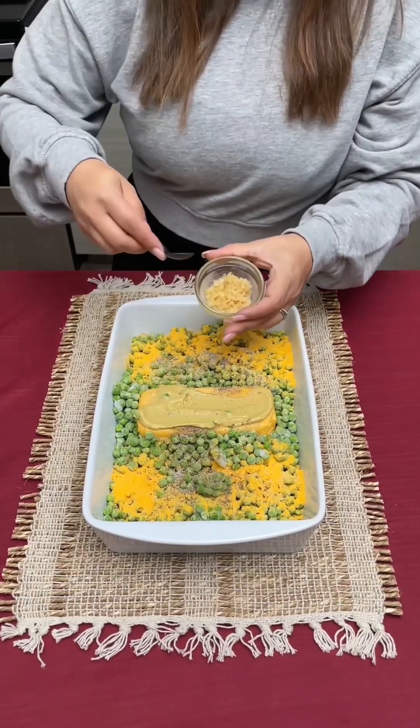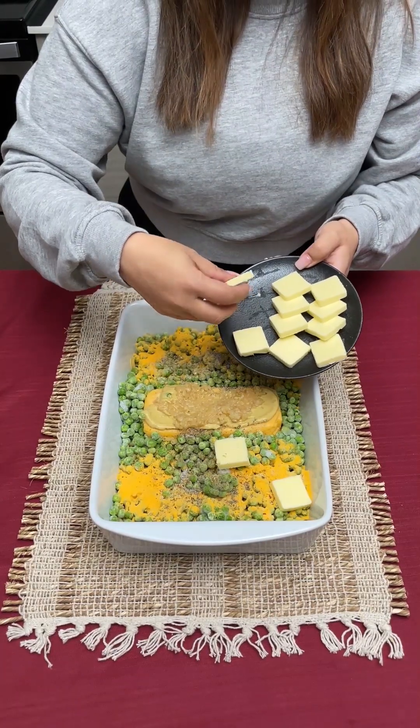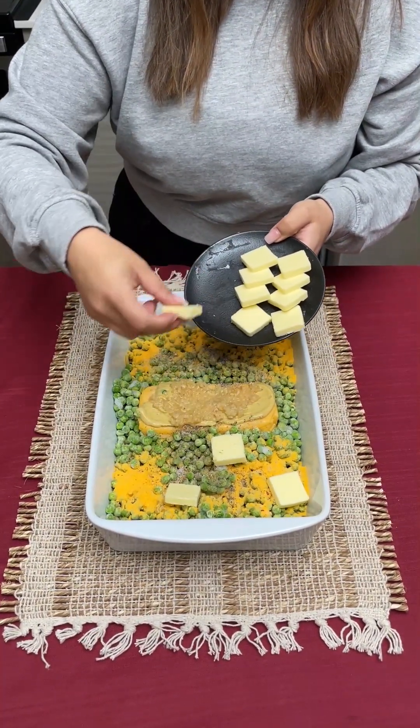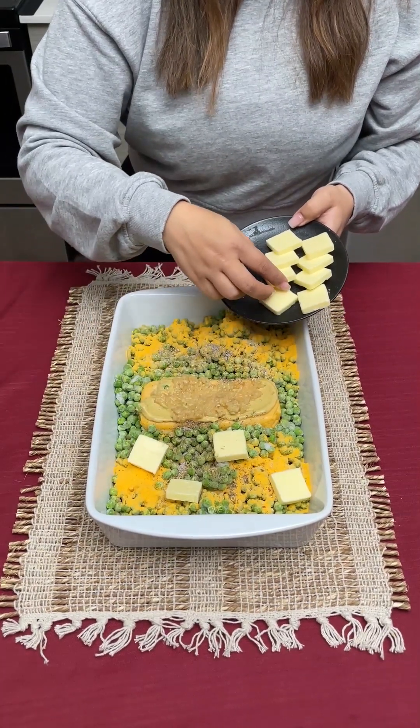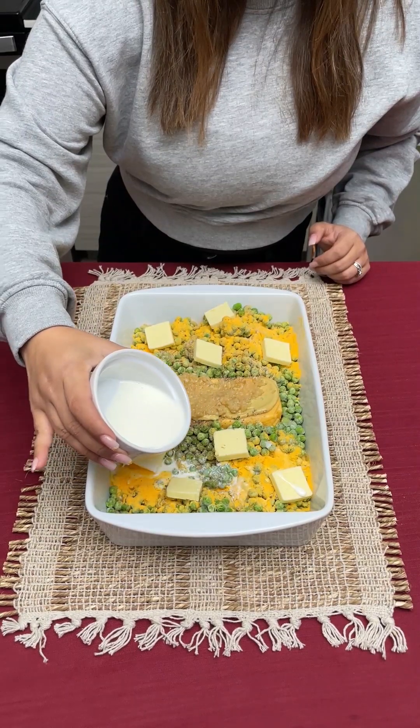We're gonna go in with some minced garlic. I'm gonna take some of my butter and I'm just gonna place it just like this all along the top of my peas.